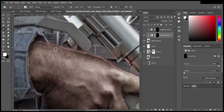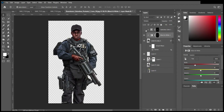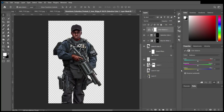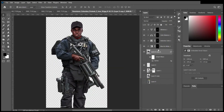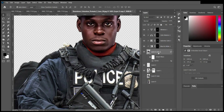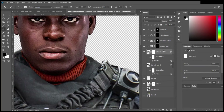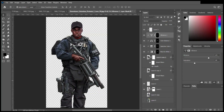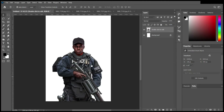I applied a few adjustments — basically the Curves adjustment — to ensure it has a balanced contrast, highlights, and shadows. Then I did some Color Balance to ensure everything is looking balanced as far as color is concerned. I also added shadows around the neck to make it look a lot more realistic, like how I look with that grenade launcher.